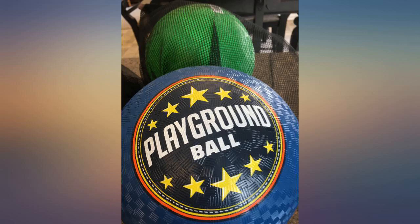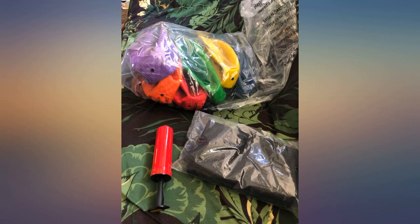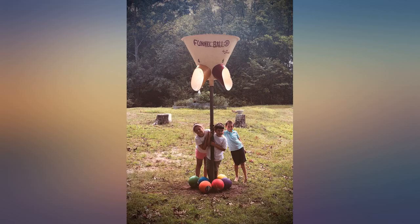Just the size I needed for our funnel ball game. Came with one of each color and a mesh bag to store them in. Holding up well so far.